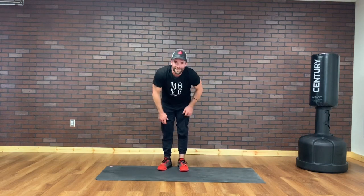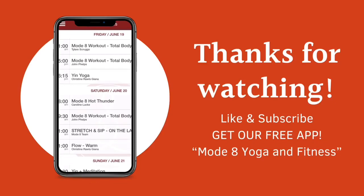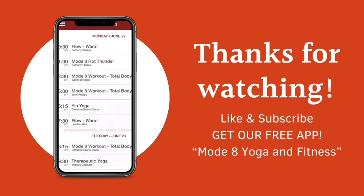Awesome job! You can go to Mode 8 online and go to the post-stretch workout to get a great stretch cool-down — because that's not my thing. That's why we've got great yoga teachers to do that. Post-stretch workout. Awesome job, guys. See you soon.